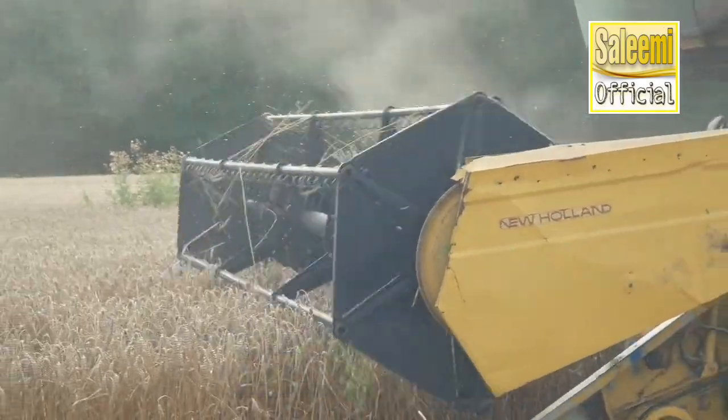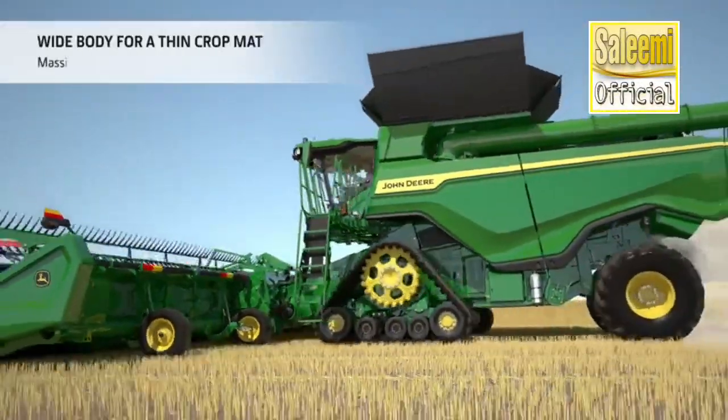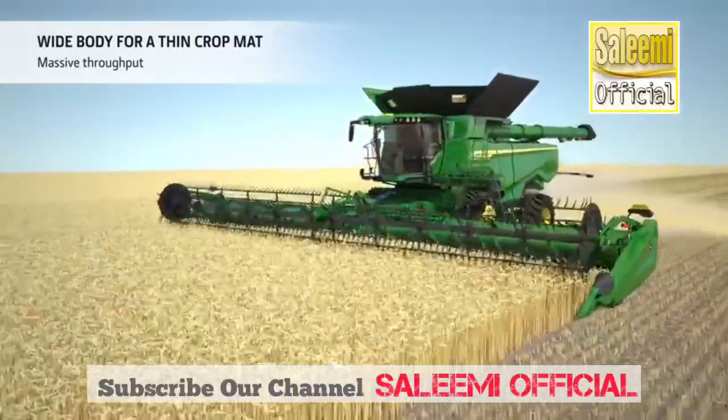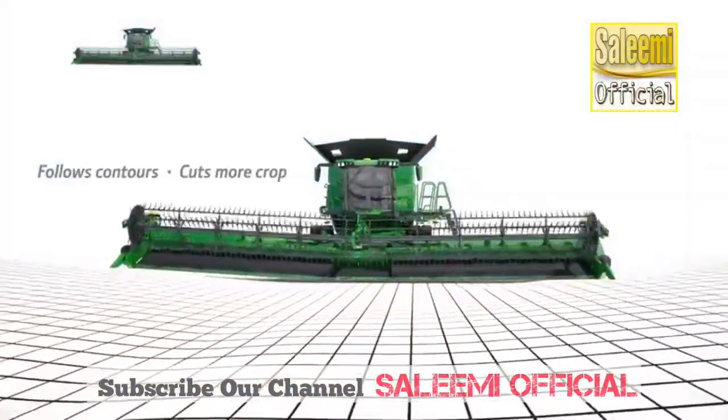High performance and efficiency as well as excellent grain quality are the winning factors that help the X9 series deliver the low harvesting cost per ton that's so essential in successful harvesting operations. Let us take you on a journey to discover its innermost secrets.